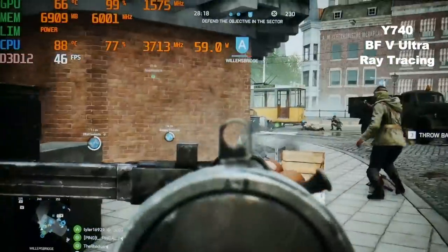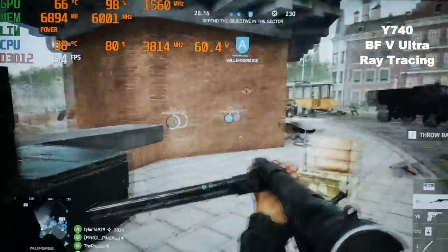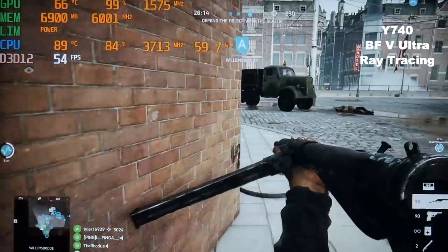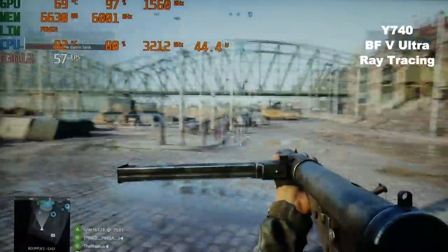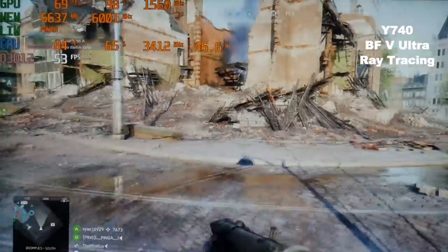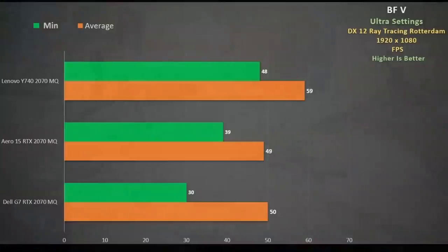Looking at ray tracing with ultra settings, even though the GPU is being well worked it remains really cool. The CPU starts at 60 watts with good clocks but then throttles to 45 watts at about 3400MHz. Still, frame rates are pretty good and we see a very good improvement over both the G7 and the Aero 15. To put this into perspective, my 2080 Max-Q Triton 500 also averaged 59 fps, which is amazing.